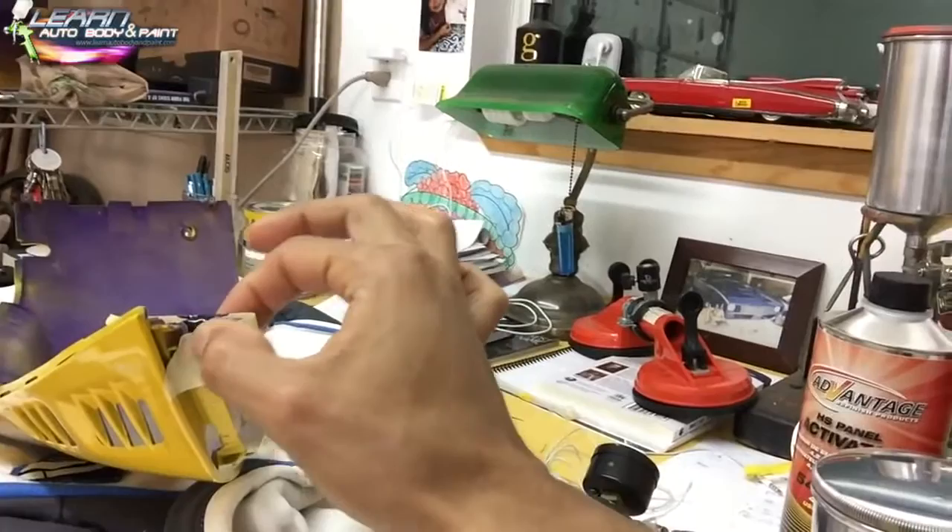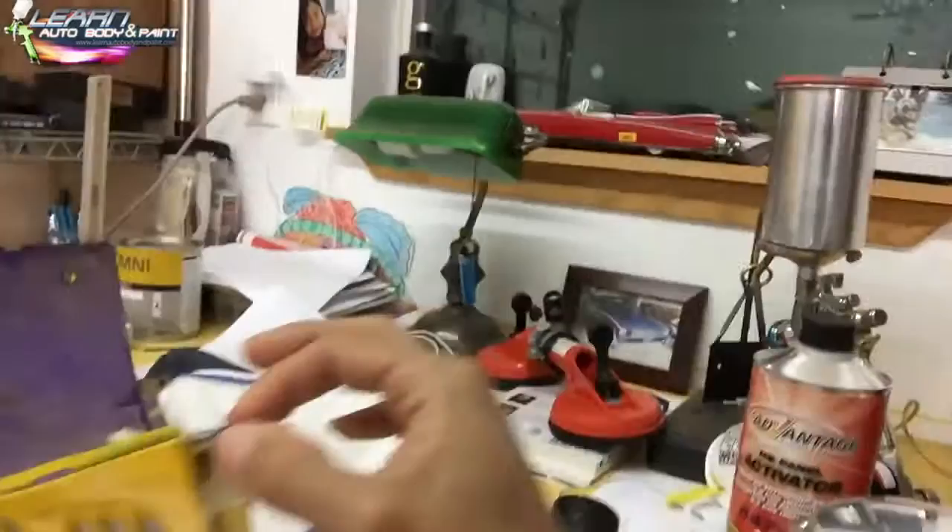So I had to redo this area here with epoxy. The other thing I had to redo was this tab — it was broken. I thought it was completely missing but it was actually still on the scooter. So I'm epoxying it so I can put this panel on tomorrow.